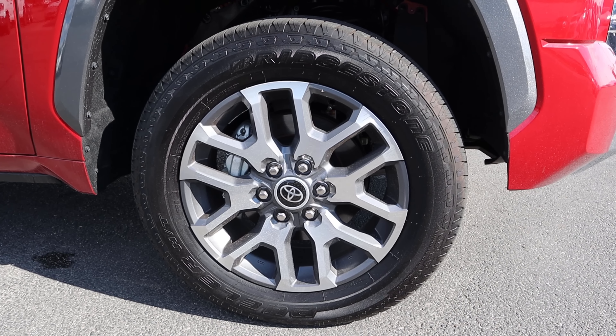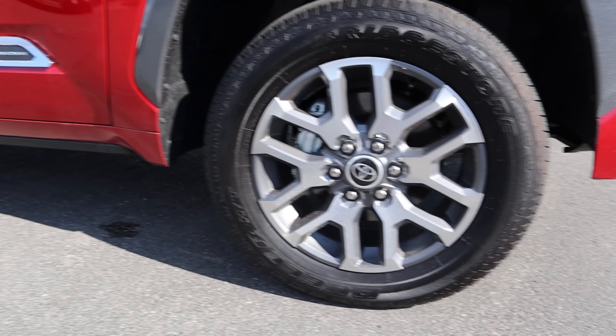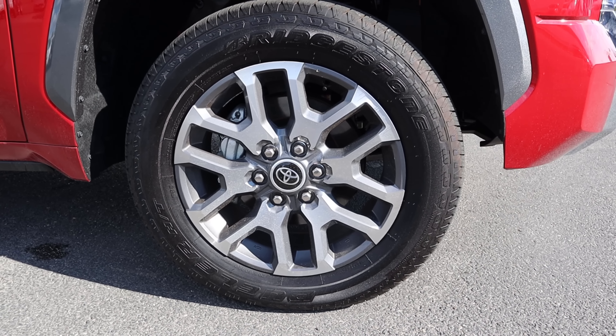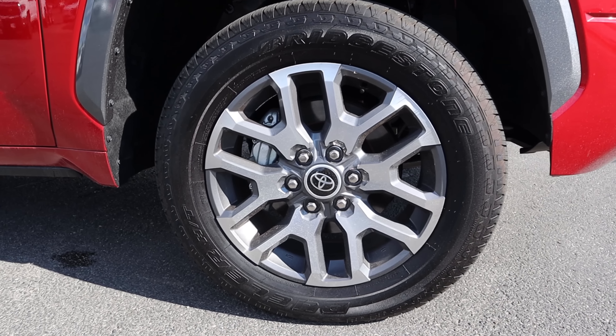Coming around the side, our tire and wheel setup is 265/60/20 in the front and in the rear as well. From a design perspective with the wheels, you've got the dark metallic gray on top and below that as well — I think it's a pretty good looking wheel setup overall.